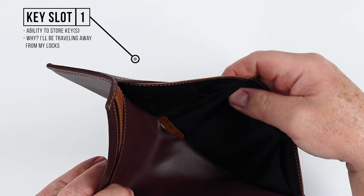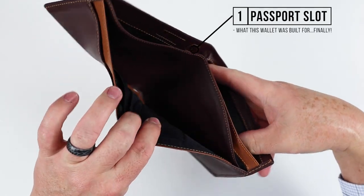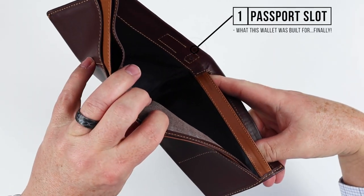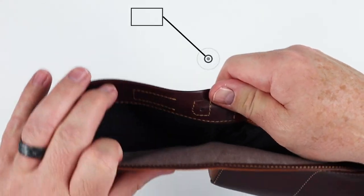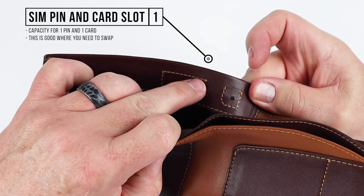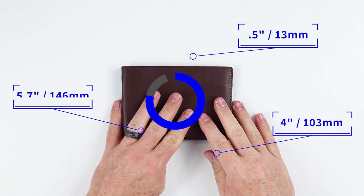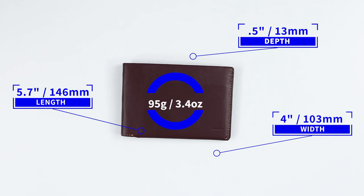Right here we also have a key slot — though I'm not sure why, since I'll be traveling away from my lock. On the back is the main purpose of this wallet: right here is the passport slot where you put your passport. And finally, right here in the back it has a SIM card slot as well as a push pin for SIM cards. It measures 5.7 by 4 by 0.5 inches and weighs 95 grams or 3.4 ounces.